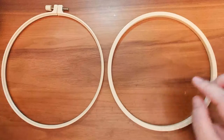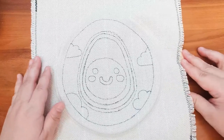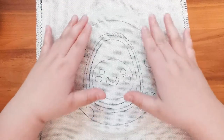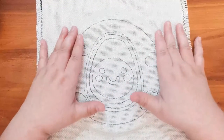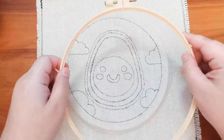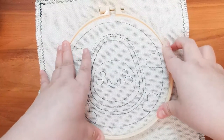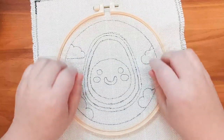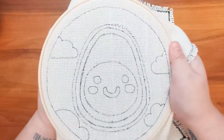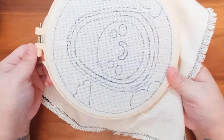Then we are going to grab our monk's cloth with the pattern on it, and we are going to center it as much as we can on top of the inner hoop. Once it has been centered, we are going to come back and bring the outer hoop and put it on top of the monk's cloth and inner hoop, pressing it down until the fabric is firmly secured between the two hoops. Once you've done that, you can tighten up the outer hoop a little bit so that the fabric is firmly secured into the two hoops.